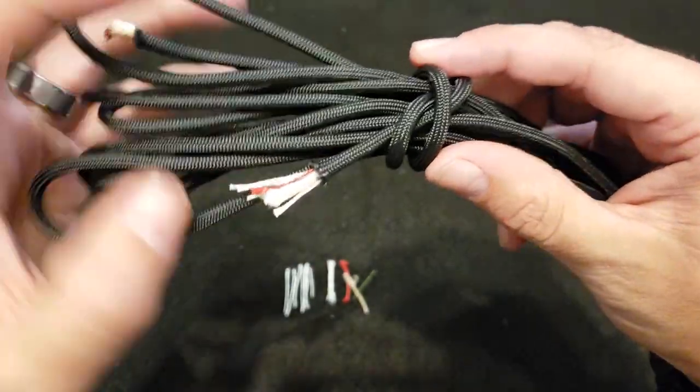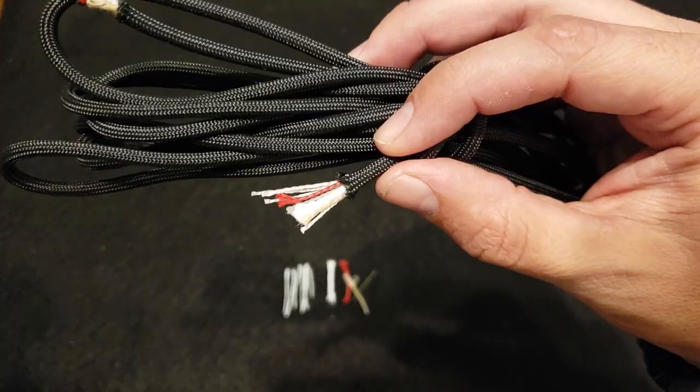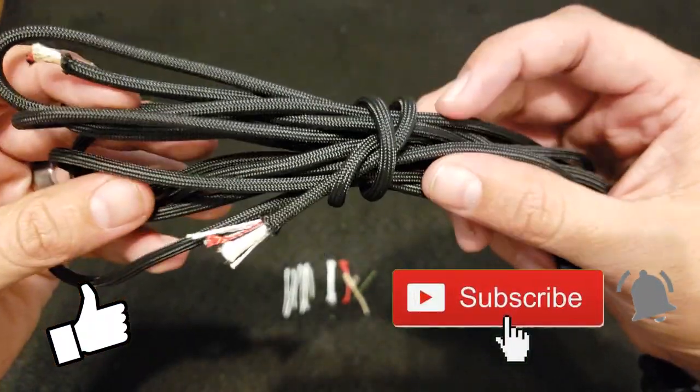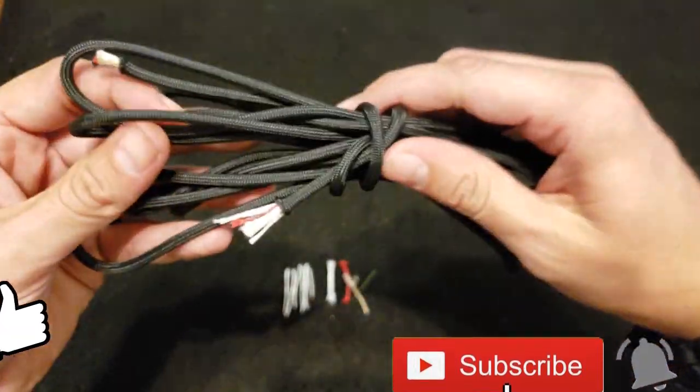I am going to put links to all these things in the description below so you can get one for yourself. Also, if you like these kind of videos, don't forget to hit that subscribe button down below and hit that notification bell so you get notified every time we upload new videos.